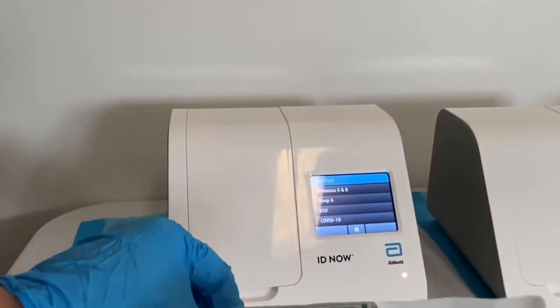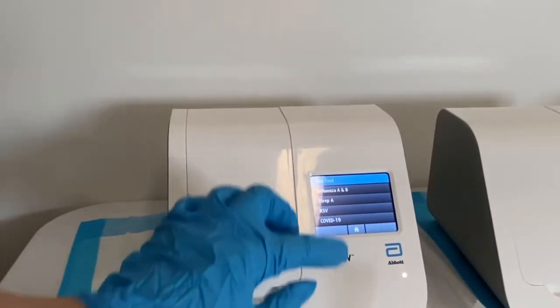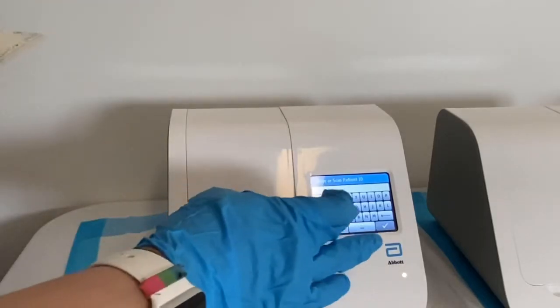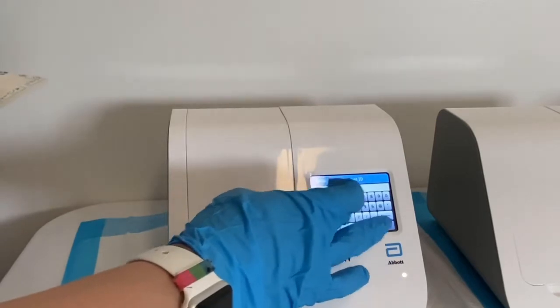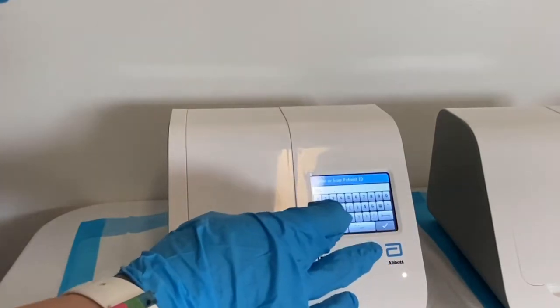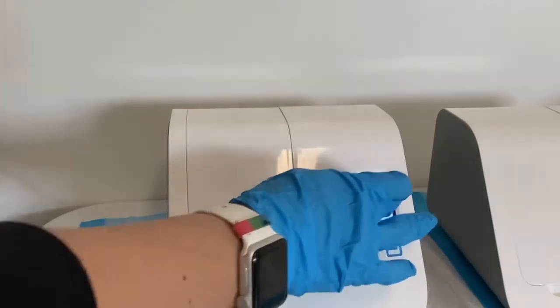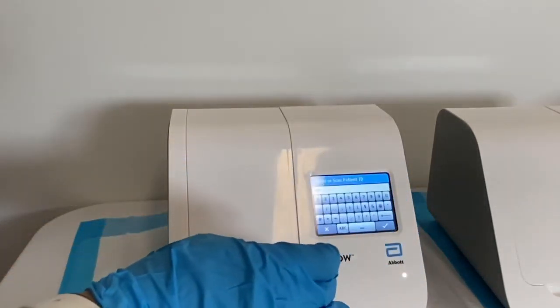First off, we're gonna have your sample. When the machine prompts you, go ahead and place the patient identifier here — we're gonna place the MRN number. It could be the patient's birthday, first and last name, etc. I'm gonna have to block this out due to HIPAA, of course.